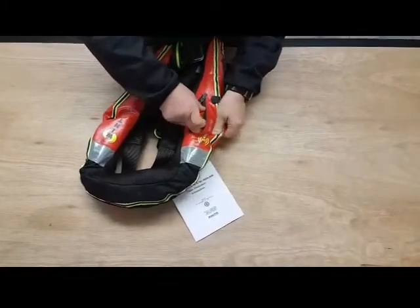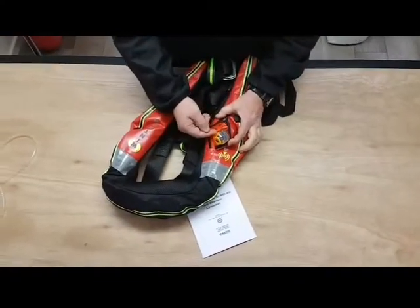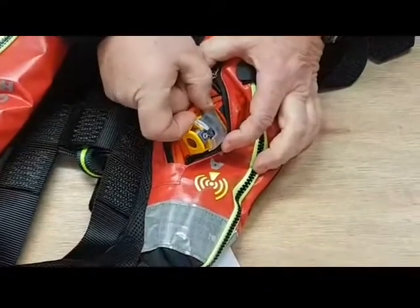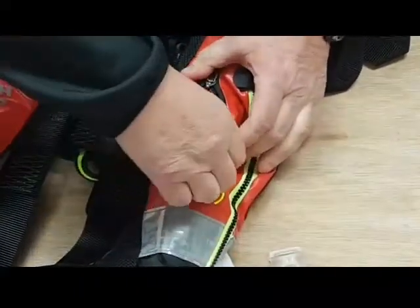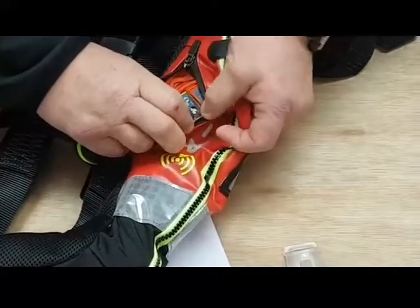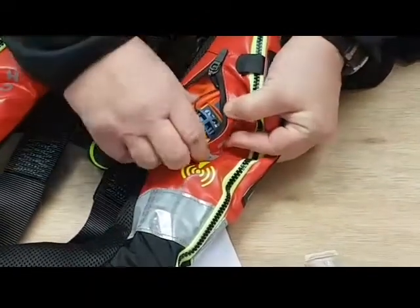Once you pull it through you can see it there. That's got the plastic arming cover on there to protect it. You need to pop that off — just clip it off. You'll see that the beacon is in the armed position, so the arming clip is down.